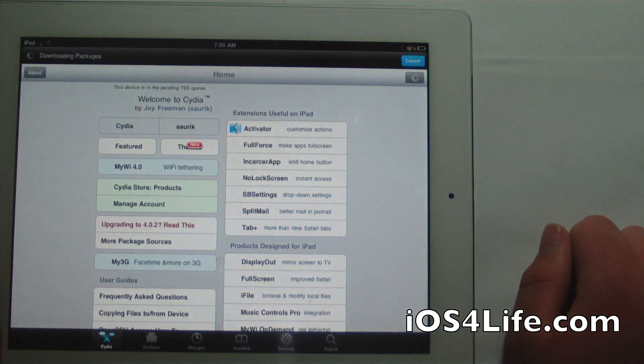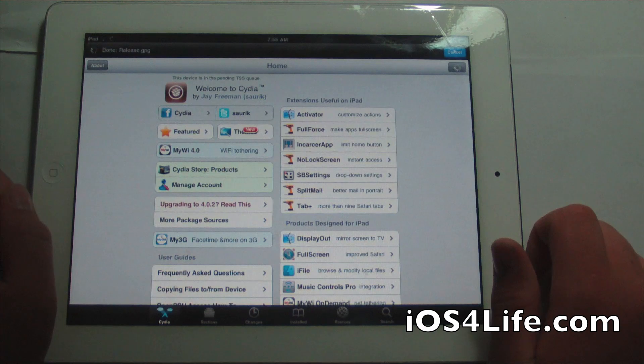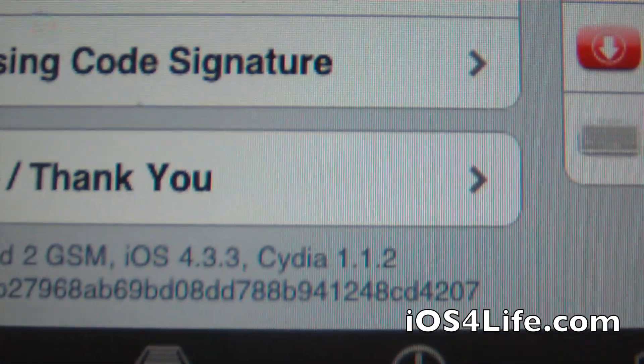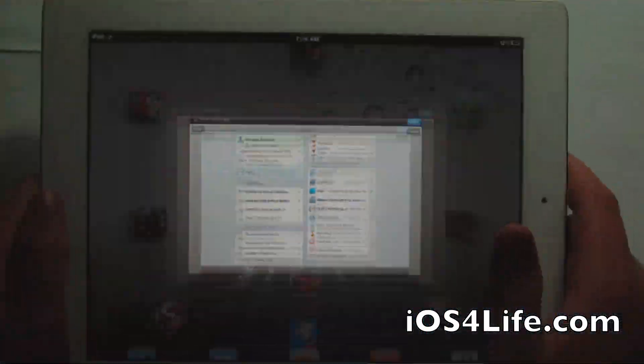It does not need to actually reboot. So now we have my jailbroken iPad 2 on 4.3.3. You can see right there — this is my GSM iPad 2, 4.3.3. And we are jailbroken.